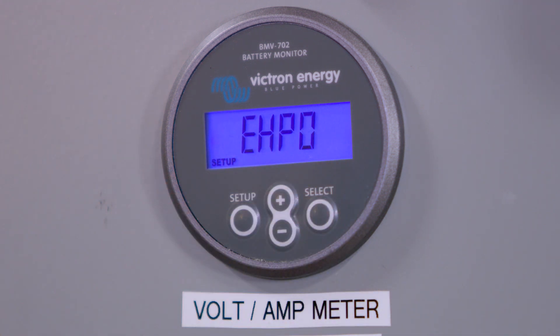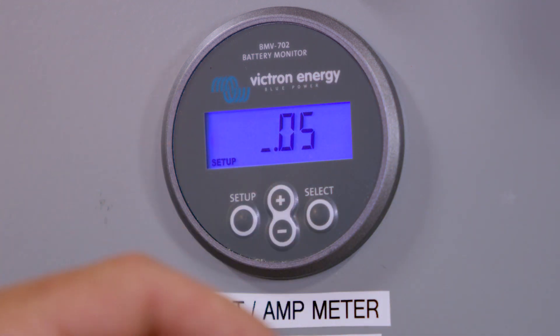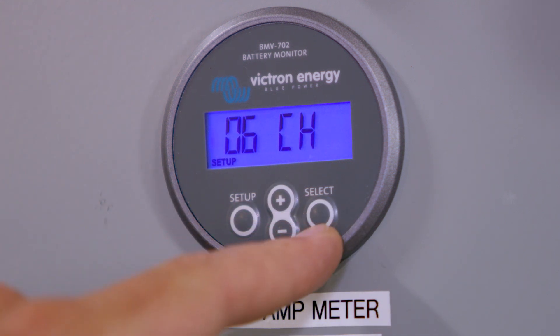It'll say Peukert exponent. Press Select and make sure that's set at 1.05. Press Setup, and then press minus to go down again through the menu.